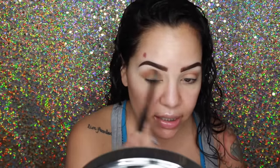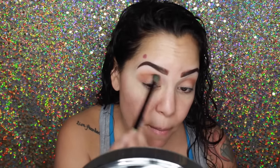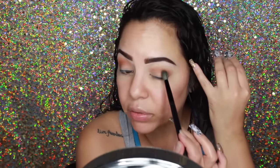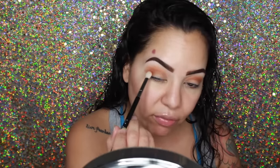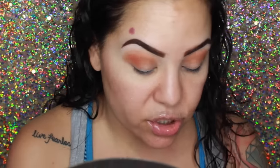Now I'm going to take a MAC shadow called Rule — one of my favorites — and go in and put this right into the crease as well. I want it to peek right out from underneath, so I kind of lift and make sure I get it all into the crease. You guys don't have to be so precise because there's no face makeup on yet — we're going to clean all this up in a bit. Now going in with Red Brick using my Sigma E25 brush, concentrating that color right on the outer corners, more diffused into the crease color, and bringing it in just slightly.